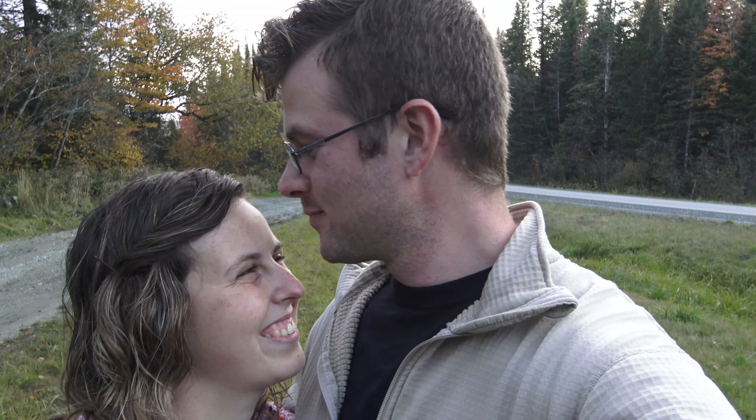Thanks for watching our first YouTube video and the tour of our van. We're currently up in Vermont doing a fall foliage tour, so look forward to more videos coming out. We're excited — thank you!